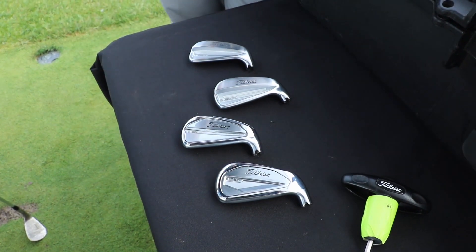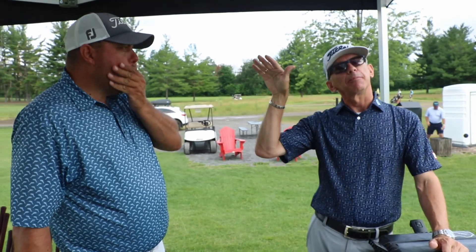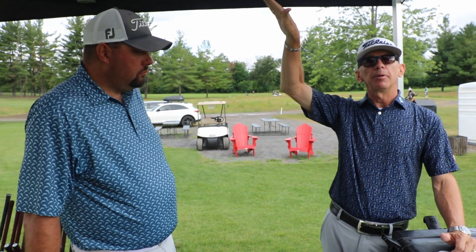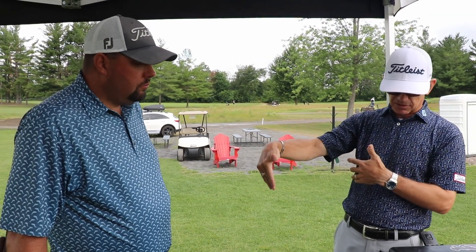The T350 certainly flies higher. We work hard on designing clubs with playable ball flight — the ball has to go up and the ball has to come down and stop on its target. So we're working on increasing ball speeds, increasing trajectory. The three D's really: Distance, Dispersion, and Descent. You want a tight golf shot, you want a high golf shot, and something that's nice and soft.